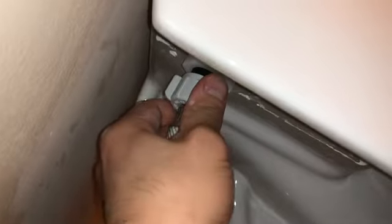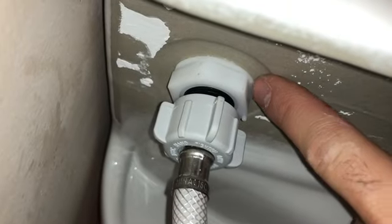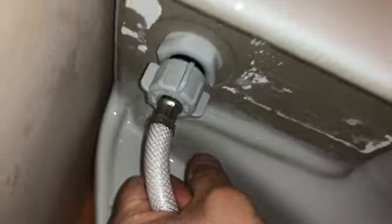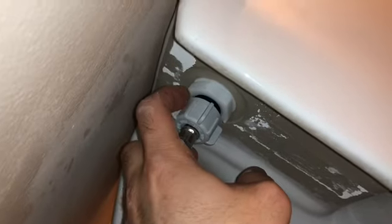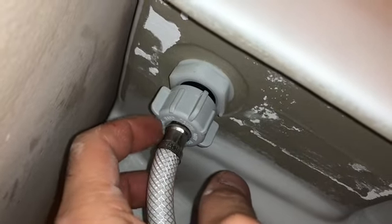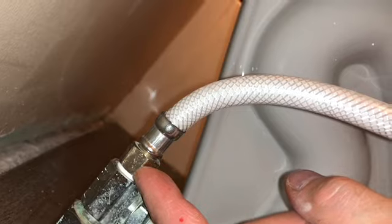It's hard to record this with one hand, so please don't complain about the shaky video. Hold the fitting with one hand and screw it on with the other so it doesn't twist. When you're done, make sure it's not leaking at the supply connection or under the toilet. Put a piece of napkin around the connection and come back in a couple hours or even a day or two — if the napkin is capturing water, either this needs to be tightened or the ring needs attention. You cannot have water dripping in your home.